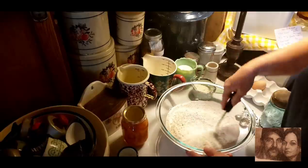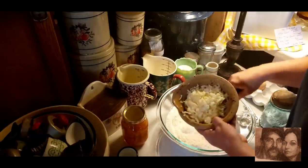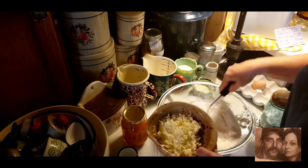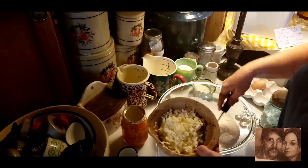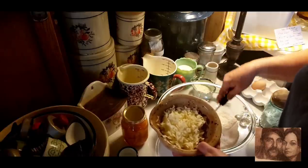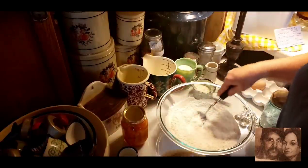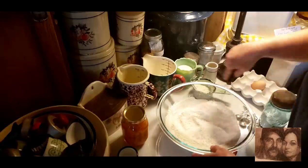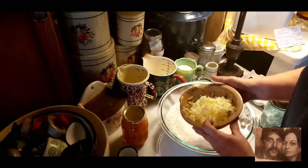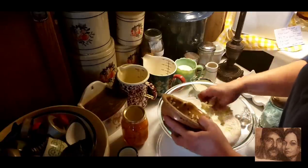Now your recipe calls for six tablespoons of cold butter. What I like to do is I like to shave mine up like this — just grate it. When you grate it like this, you just kind of mix it in; you don't have to work so hard to combine it into your flour. So now you want to take your six tablespoons of butter — you can use unsalted butter.